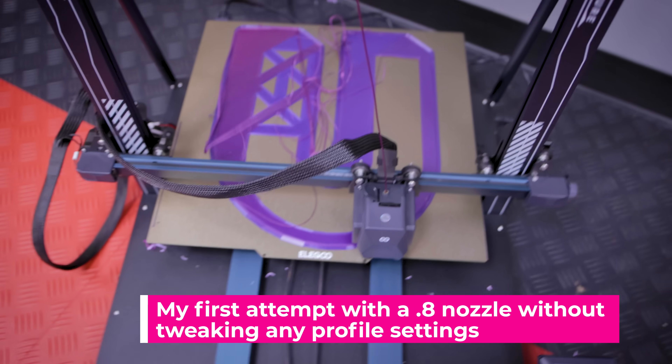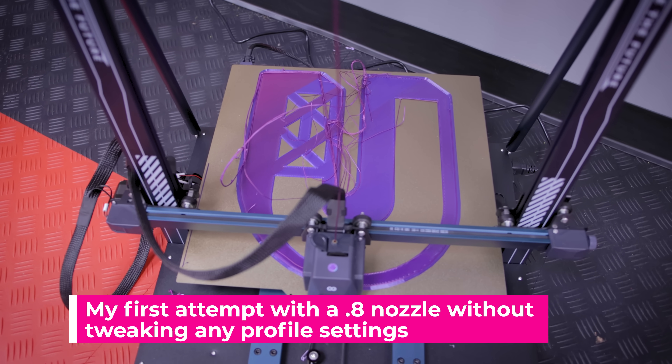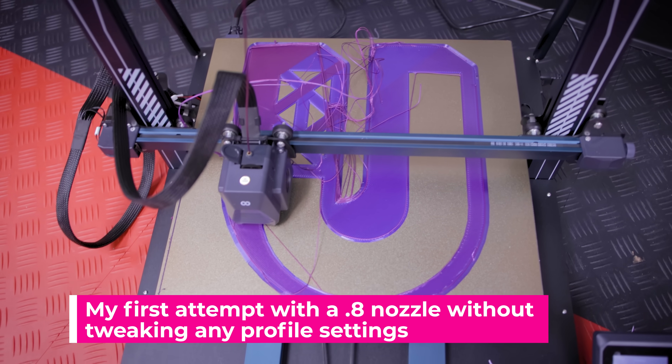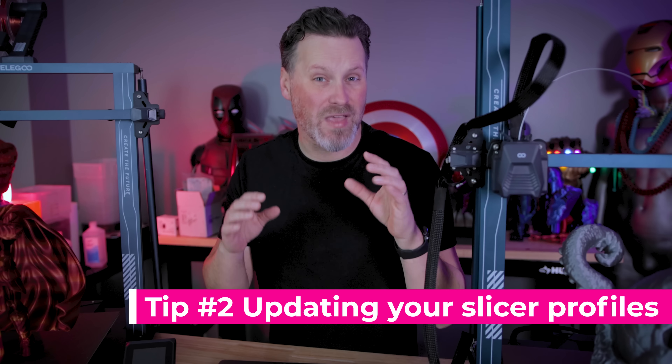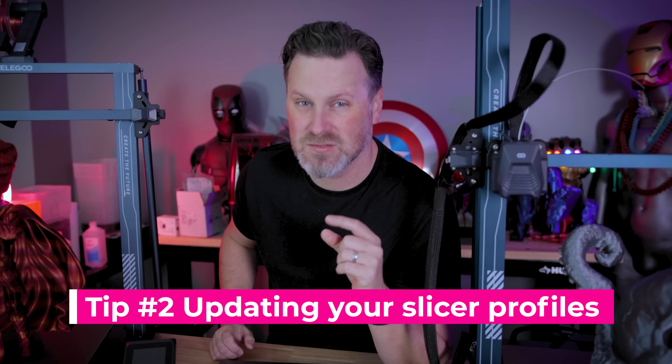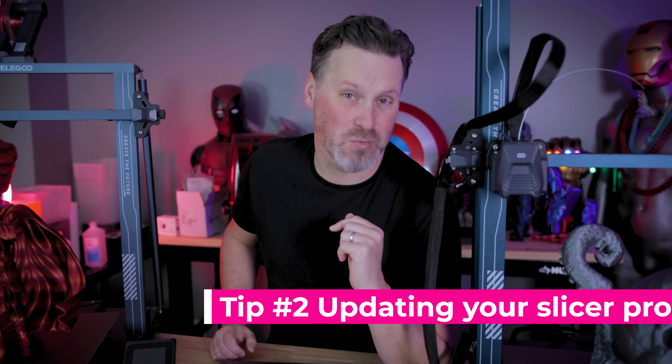You could just slap a 0.6 millimeter nozzle on your printer and use your existing slicer profiles, but I wouldn't necessarily recommend that — you're probably not going to get the best results. With this second tip, we're going to be using PrusaSlicer and some functionality baked into the slicer to use any printer profile with this upgraded nozzle with a few slicer setting tweaks.